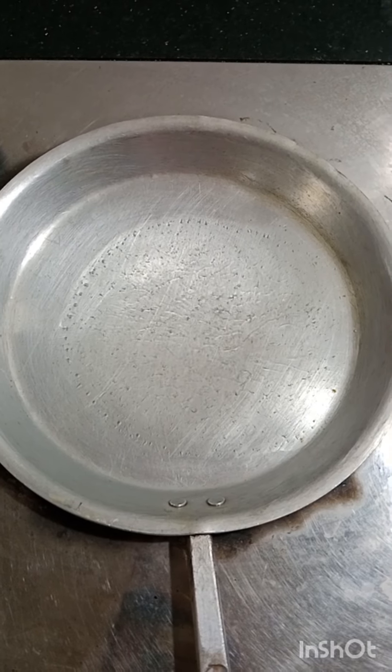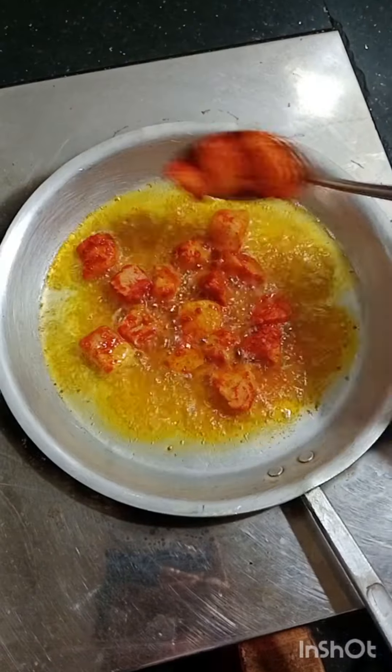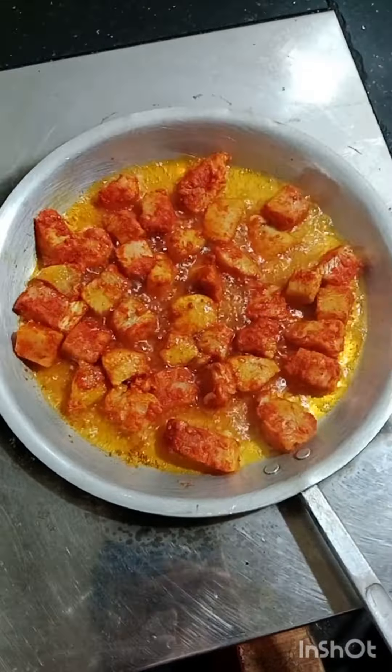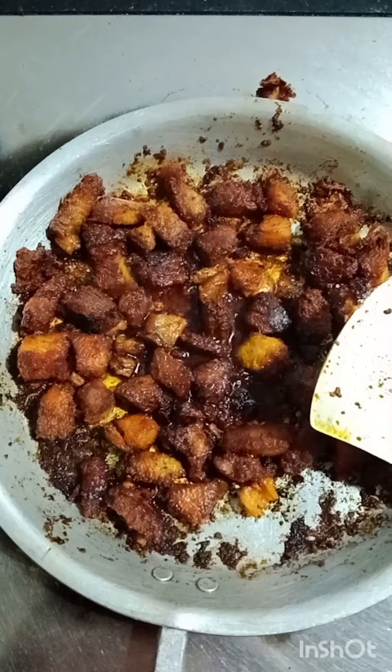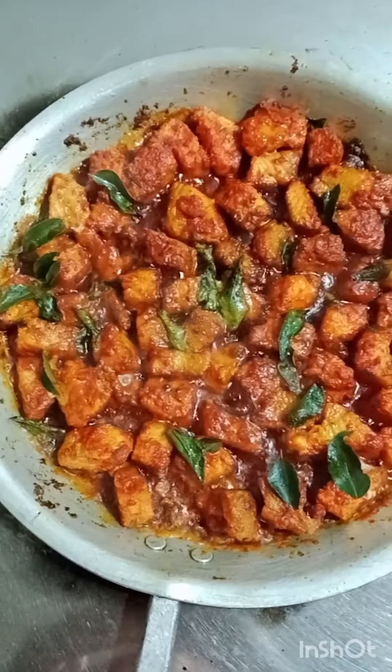I am stirring the recipe for you. Put it in for a few minutes. Put it in a brown color. This is the second round.